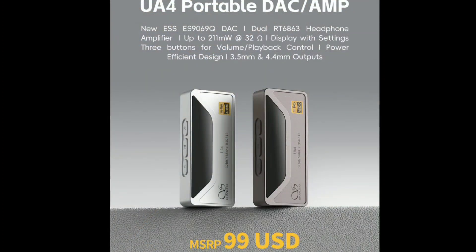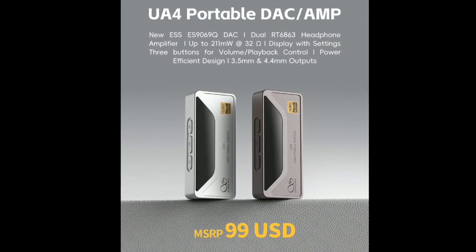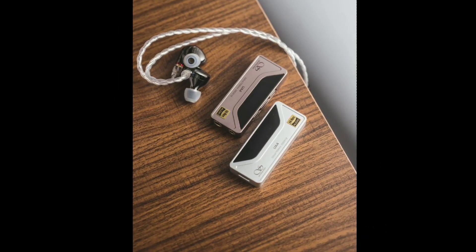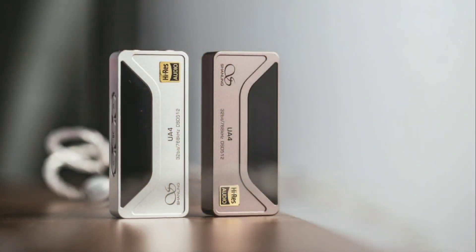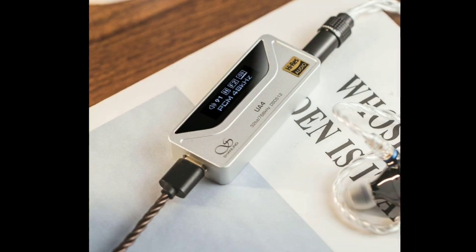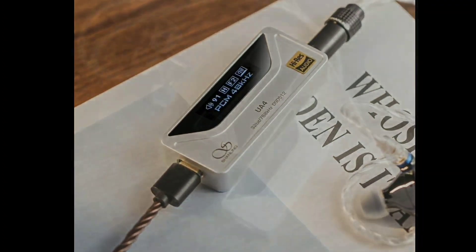It is a really beautiful DAC overall. I'll drop the details for you down below if you want to have a look and see if it's something you want in your collection. Do subscribe to the channel, like our content, and I'll see you guys next time.